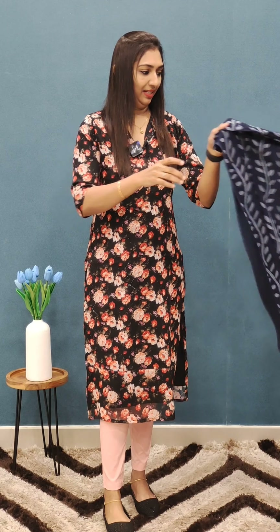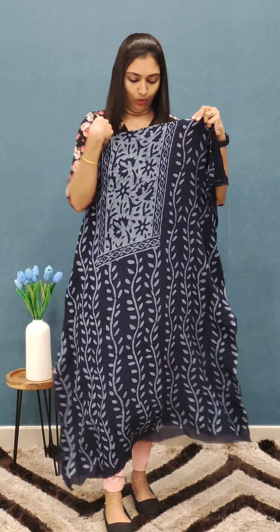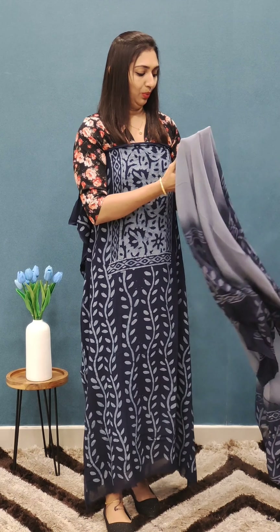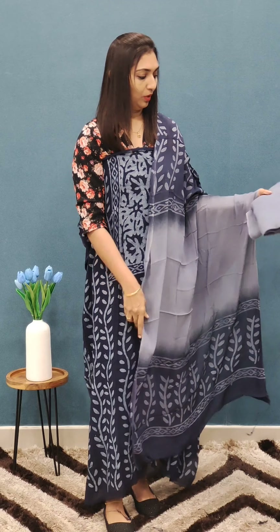This is the navy blue shade. This is the gray. This is a beautiful color combination. This is the bottom and this is the color.